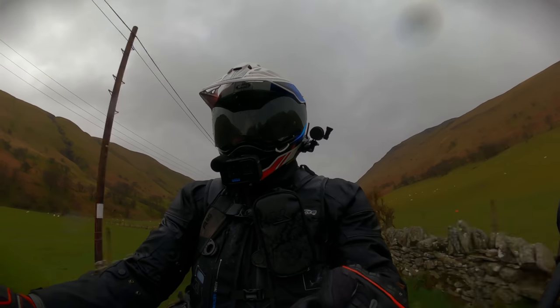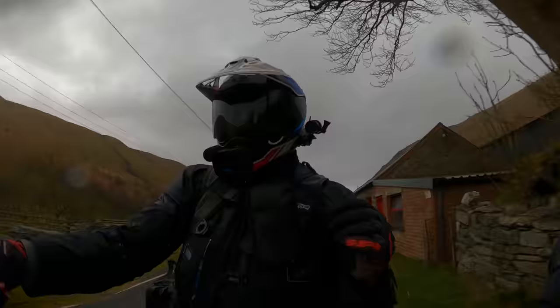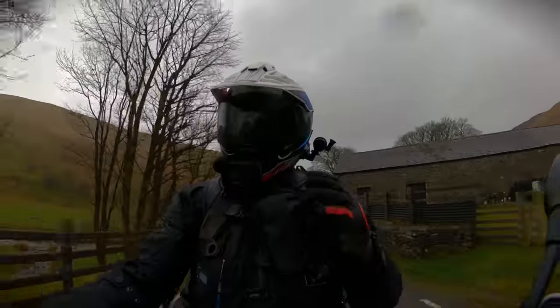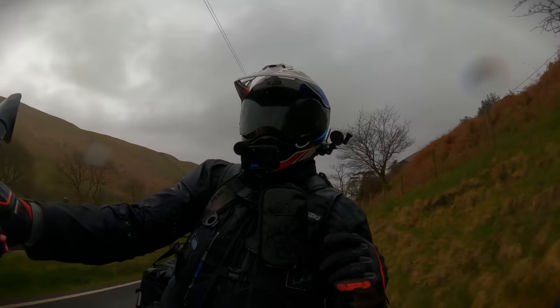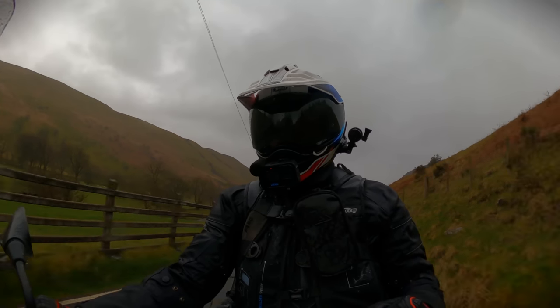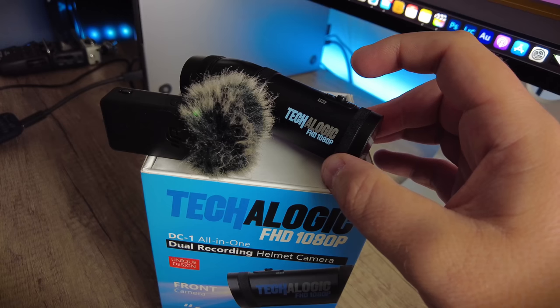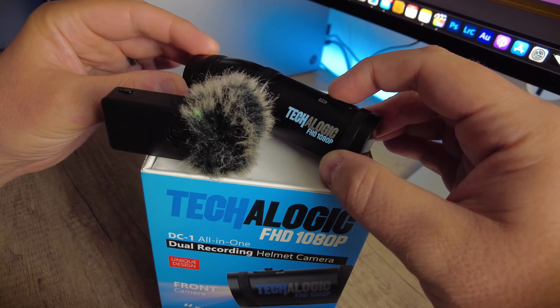One thing I've noticed is that the button is quite hard to feel once you have your gloves on and especially once your hands are cold. The good thing is when you activate the camera, it automatically starts recording when you switch it on and it vibrates pretty profusely. To switch on, simply push and hold the button for three seconds and it will vibrate once.